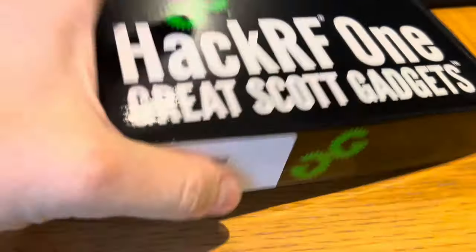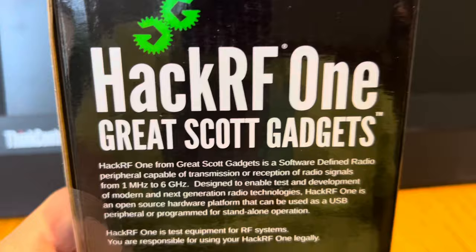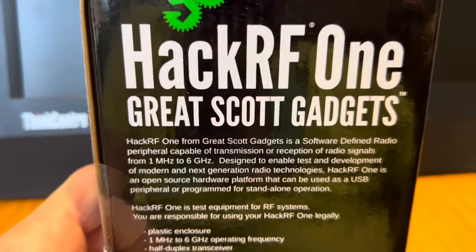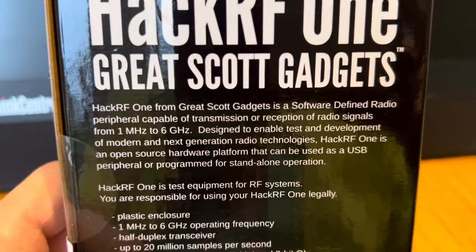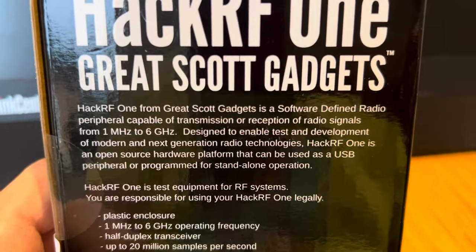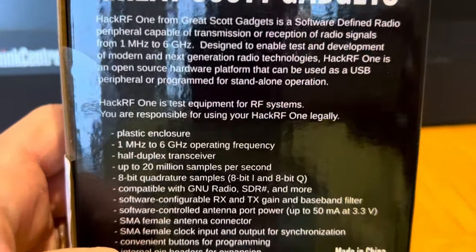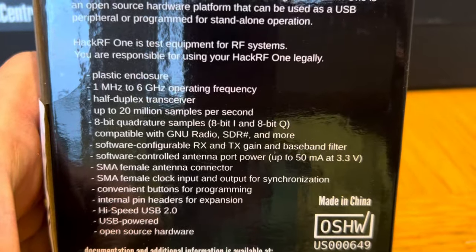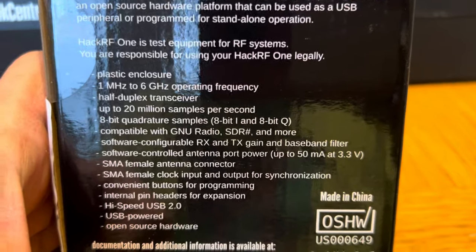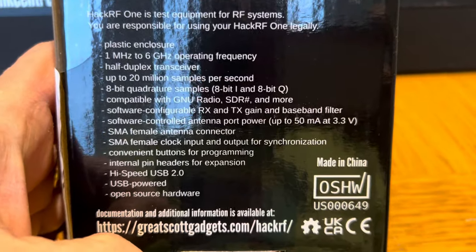And yeah, this is the box. There are lots of copies of this — cheap and nasty copies — but I thought if I'm going to try and do this properly, I'm going to get the real thing. So HackRF is a software radio; it uses your USB connection on your computer and you need software to run it. You can listen to radio, transmit radio — obviously in a very small area — but what fun.